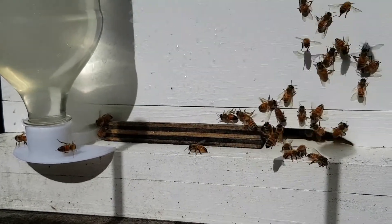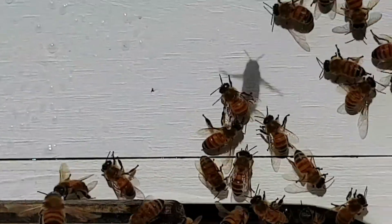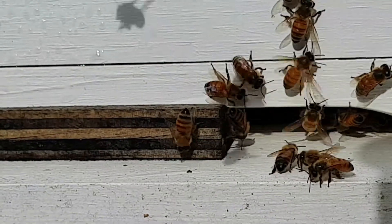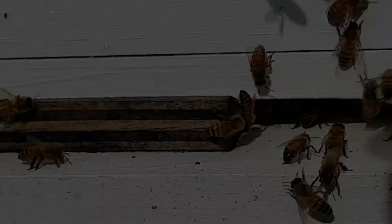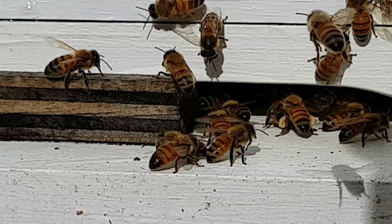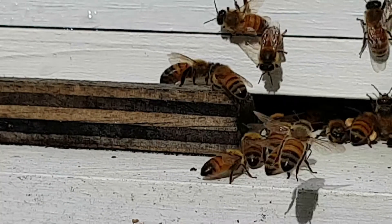Let's see if we can go in a tiny bit closer. Some of the bees that come in have got pockets of pollen on their legs. Here we are in slow motion — there's a bee coming in to land, and he's got two pockets full of pollen.